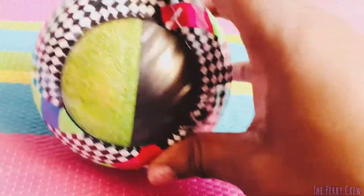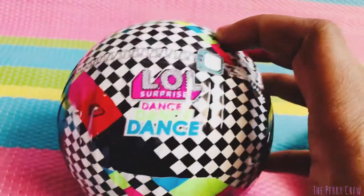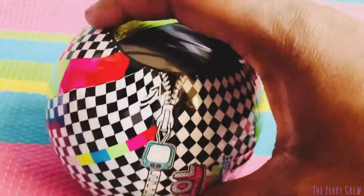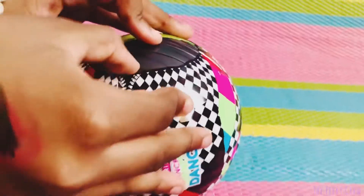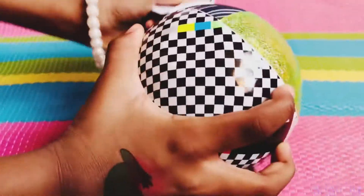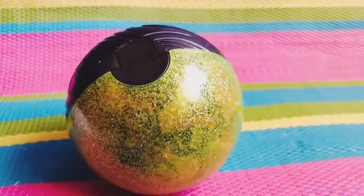It looks like we have a green and black sparkly ball and the paper — it's really cool. LOL Surprise Dance Dance Dance — we have one more layer to go. We have it unwrapped, let's crack it open.